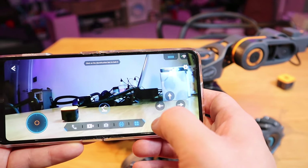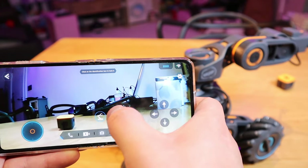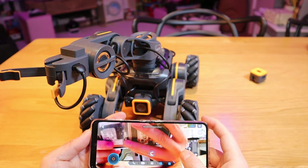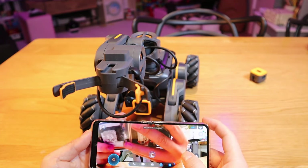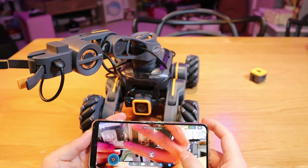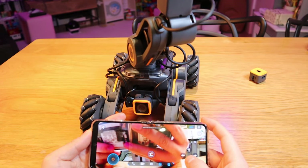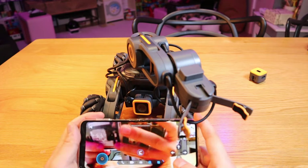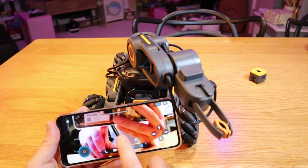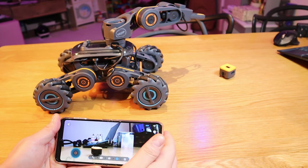The most interesting control is the robot arm. If I click on that, that's grabbing it, and this controls moving the robot arm. For example, pressing left moves it one step at a time — you can't hold it continuously, you have to press one at a time — left, right, up, down. To grab, you press this lever here: press to grab, press to release.